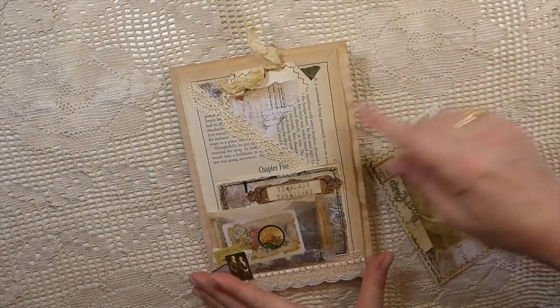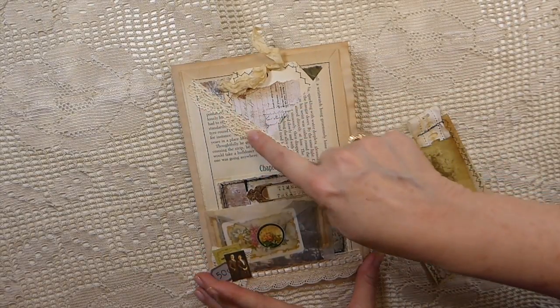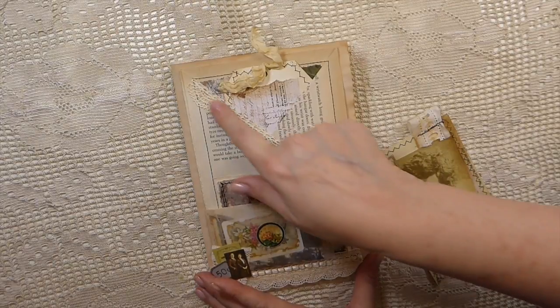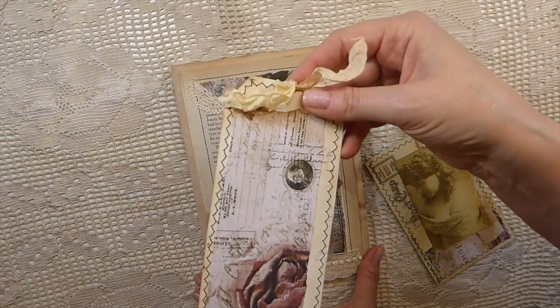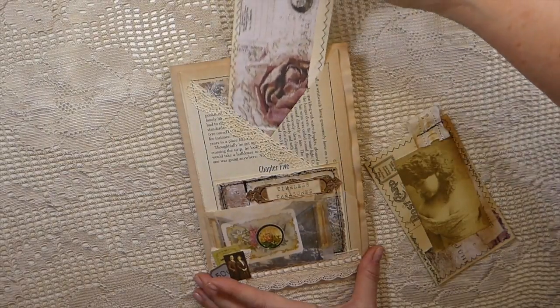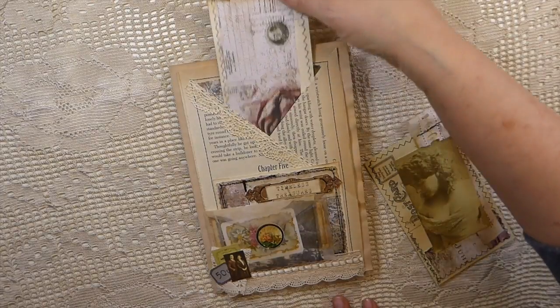On the front I've done another book page pocket, and this is one of the Tim Holtz lacy — like a crocheted lace — dies. I've added that along there and then made a tag that goes in its back pocket.